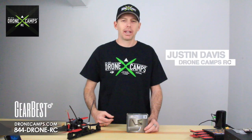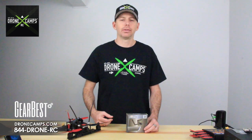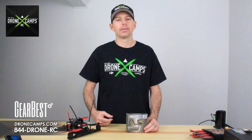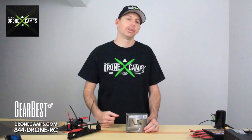Hey guys, I'm Justin Davis from DroneCamp's RC Store. You've seen a lot of our videos on YouTube about drones, tutorials, reviews, and other how-tos helping you out with DJI and a bunch of other products, but today we're gonna do a video review of the TR-1 by Bosscam.